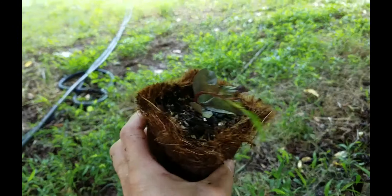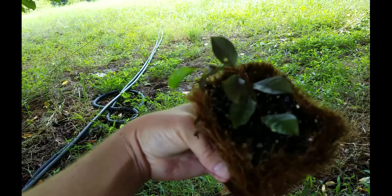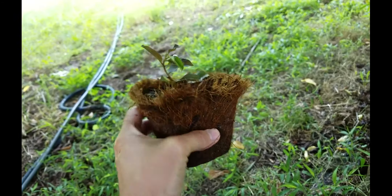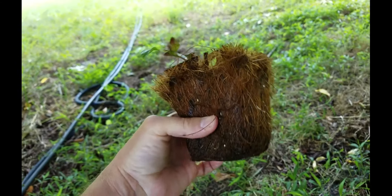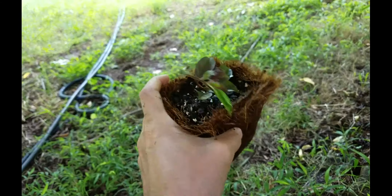So I'll just pot up the ones that have already got a nice set of roots on them, put them into a larger size pot so I can grow them on a little bit better. Eventually we'll transplant those over to our new property and get them growing over there. So that's a crepe myrtle and a Korean spice viburnum.